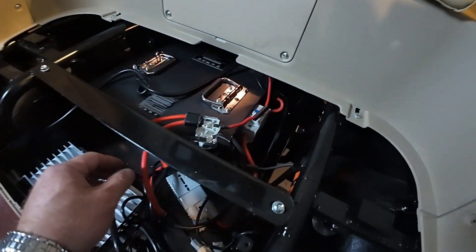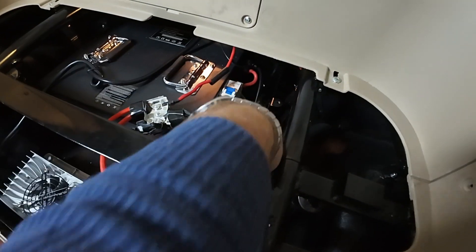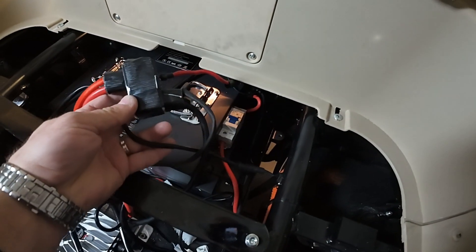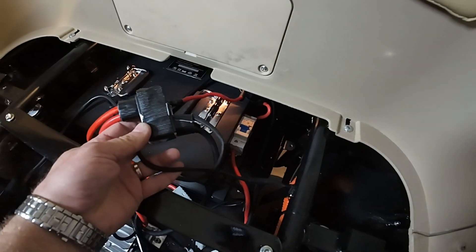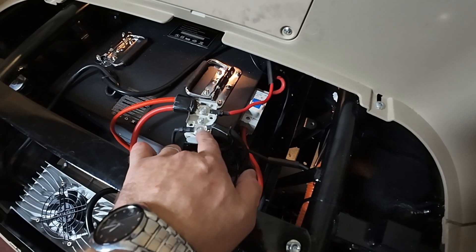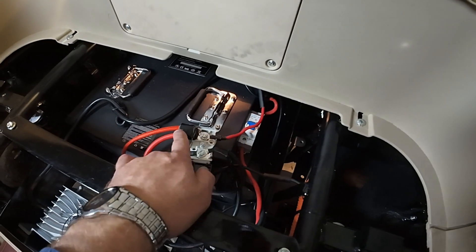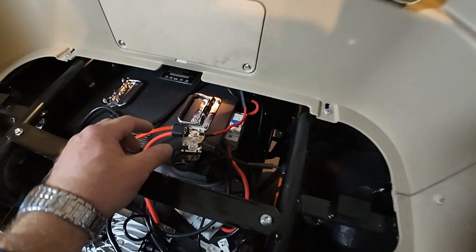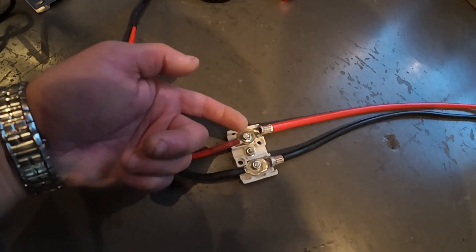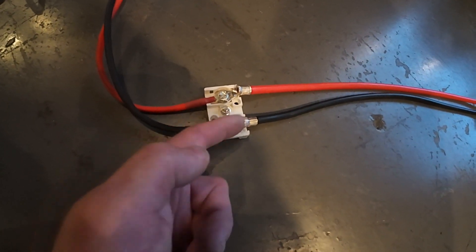After you disconnect your lead-acid batteries and remove them, you will have two wires — one red and one black. Only those two wires will be left. The black wire goes to the two black wires connecting the battery and the charger. The red wire goes to the two wires connecting the charger and the battery pack. Basically, the leftover wire from the breaker switch goes here, and the leftover black wire from the scooter goes here.